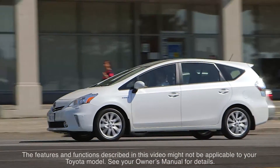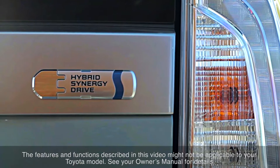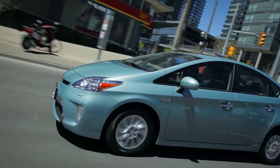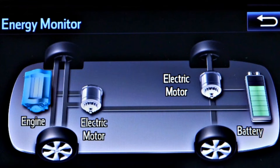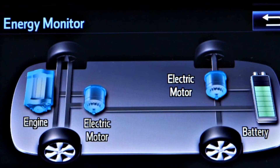Toyota vehicles equipped with Hybrid Synergy Drive are powered by a combination of a gasoline engine and electric motors. Depending on the driving conditions, the car's wheels may be driven by either the gasoline engine or the electric motors individually, or by both at the same time.